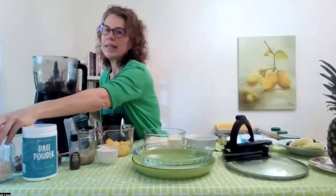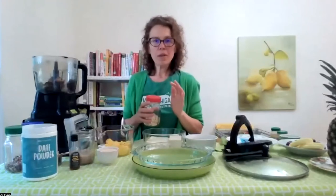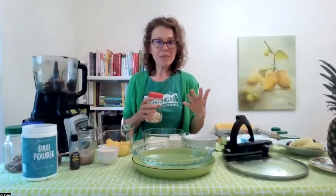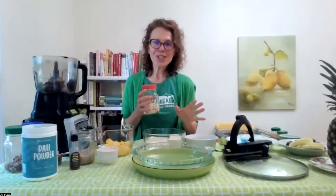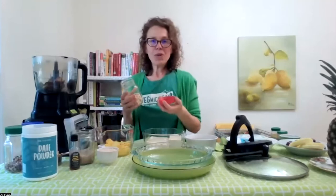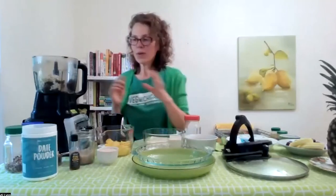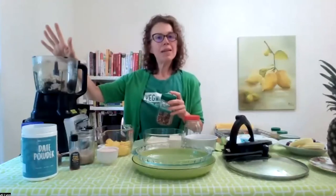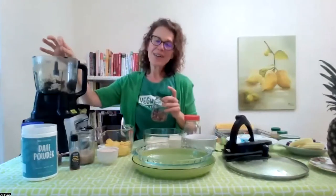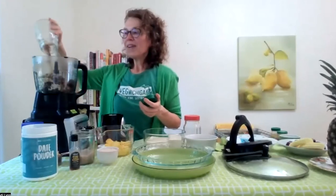I'm doing an oat and nut crust. You could do all nuts, or just oats if that meets your health goals. My health goals are kind of in the middle — I want the flavor of the nuts but the lower fat and nutrition of the oats, so I'm doing a combination. I've got three quarters of a cup of oats — the measurements are very flexible. If you want more nuts and less oats, just swap them. Any kind of nut works beautifully in a no-bake plant-based crust — macadamia nuts, walnuts. I'm using pecans because I love the way coconut and pecans taste together. I'm doing a half a cup of chopped pecans.